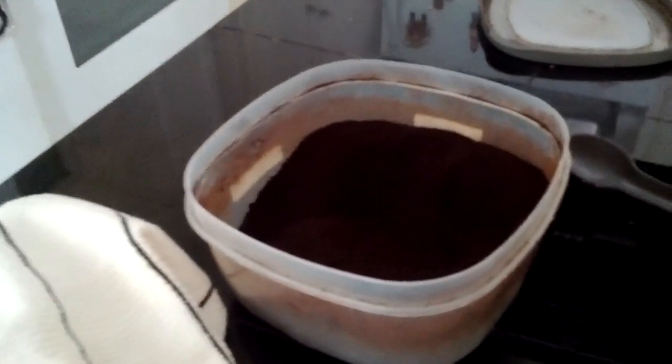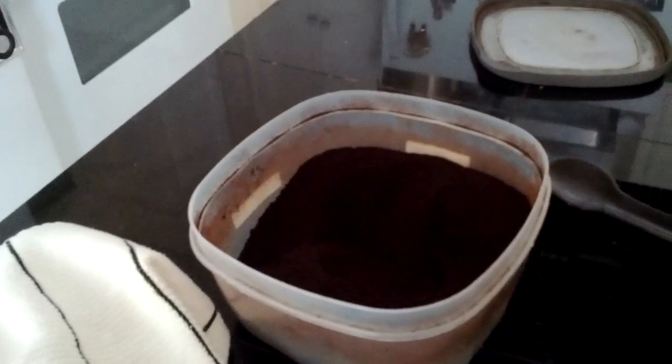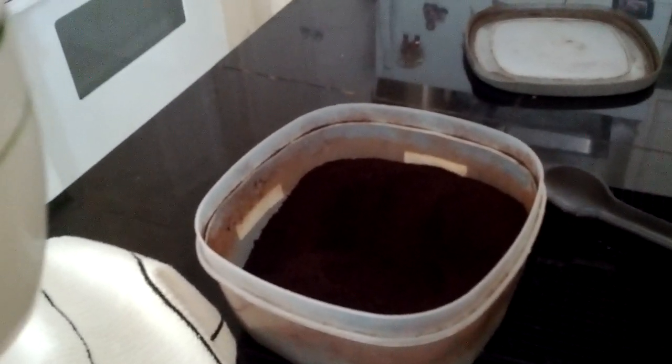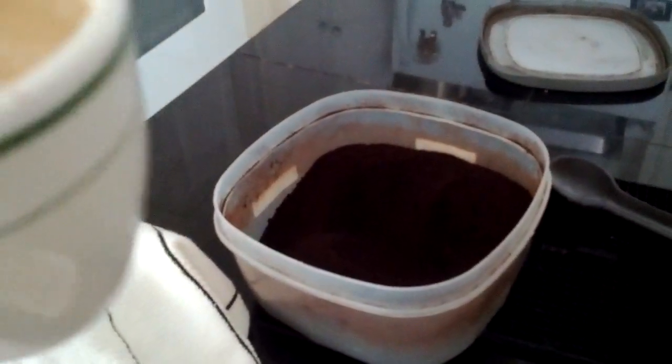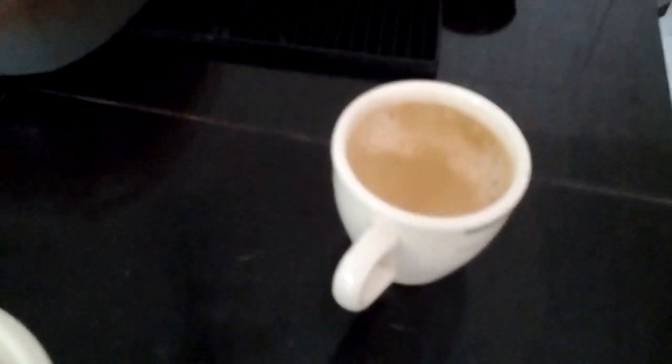I use Costco coffee, which is like $16 for two and a half pounds. Needless to say, I must get 100 cups of coffee or something. I'm turning it off now — I'm about to drink my coffee before it gets cold.